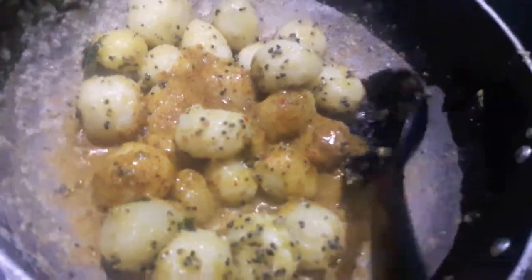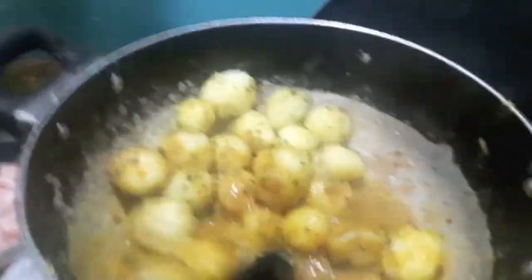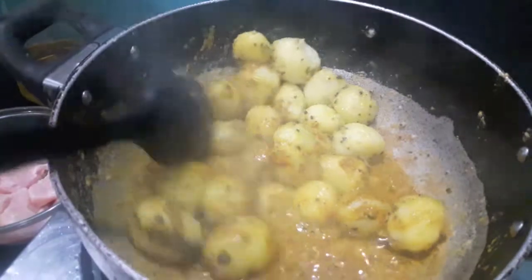Now to the potatoes I will add the mixture of coriander powder, cumin powder, turmeric powder and red chili powder. Mix it and let it cook.